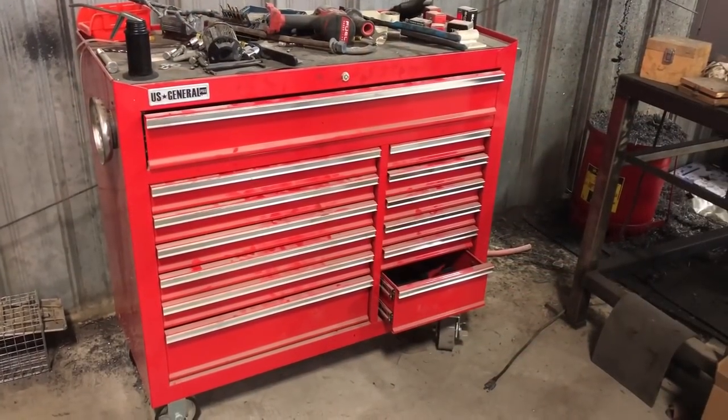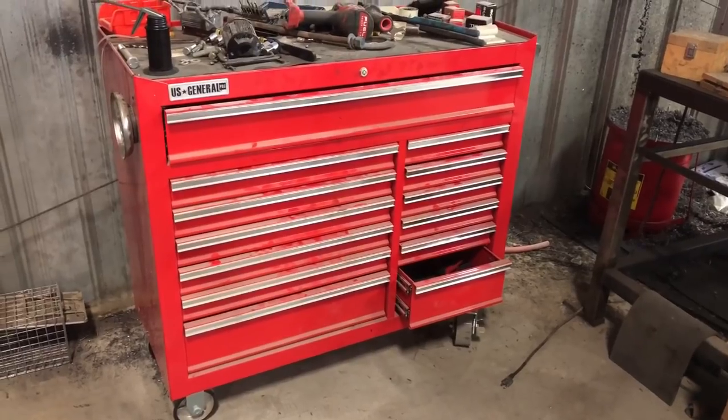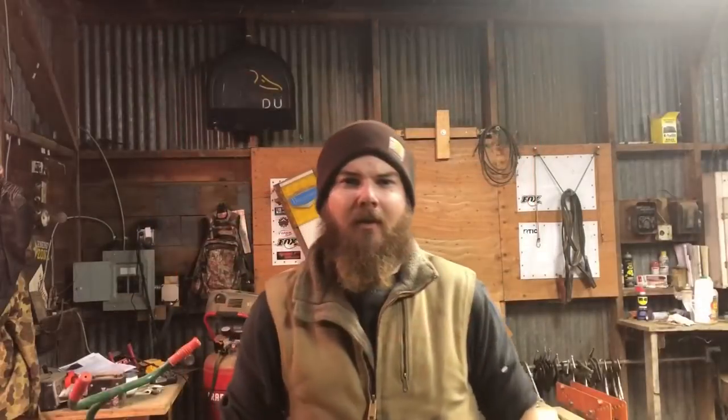Maybe one of the best things you can buy at Harbor Freight are these US General Toolboxes. When I first heard people say that the US General Toolboxes were actually built better and higher quality than like a Craftsman box or a Husky box, I wasn't buying it. But after having gotten one and seeing it and using it, they actually are built pretty well.